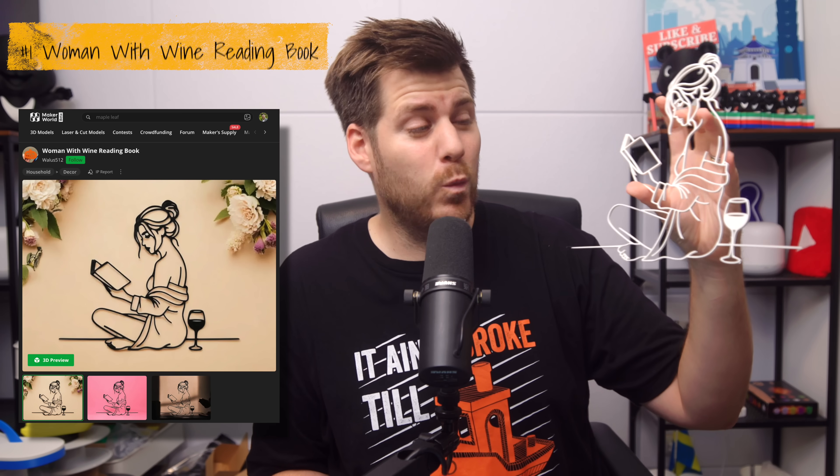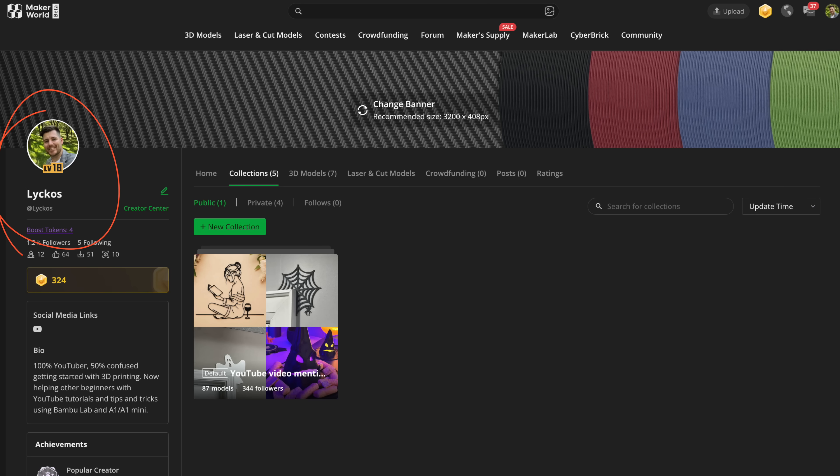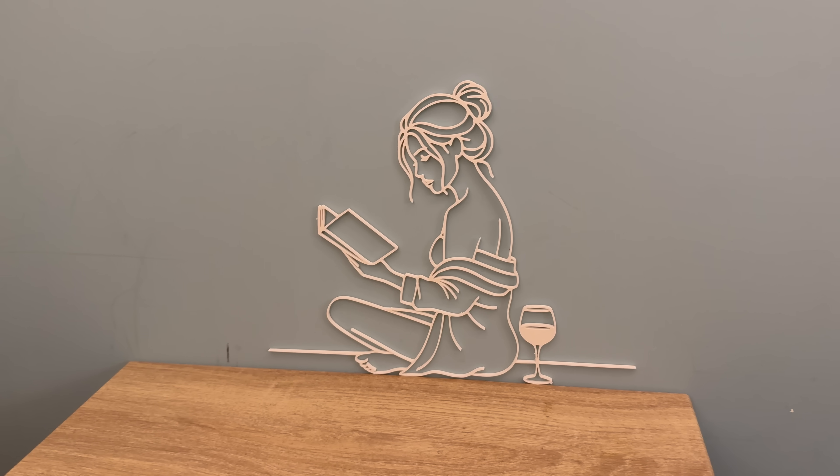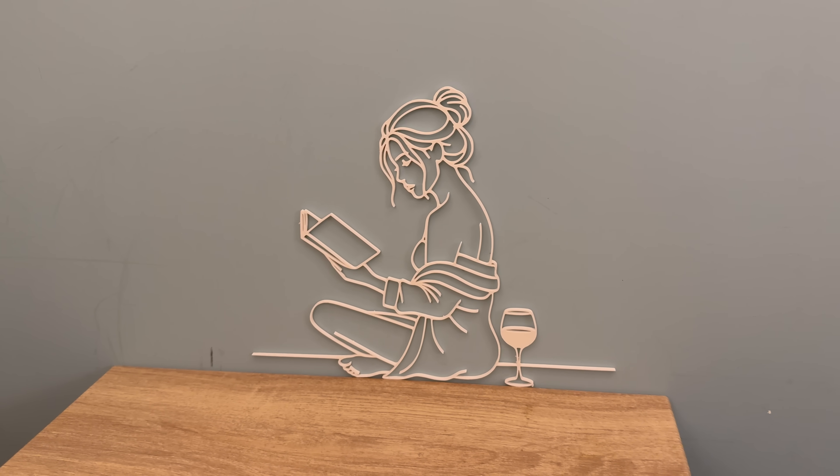One thing you could do is some kind of decoration for your home. This is literally fresh off the plate — a woman with wine reading a book. You do have links to this specific print via my Maker World profile. This just shows as some inspiration that you can actually do quite a lot of very nice designs around the house with just a few grams of filament. Prints like this convinced my wife that a 3D printer was a very good investment, and not only printing accessories for the 3D printer.